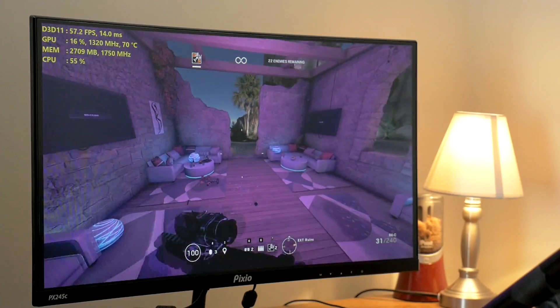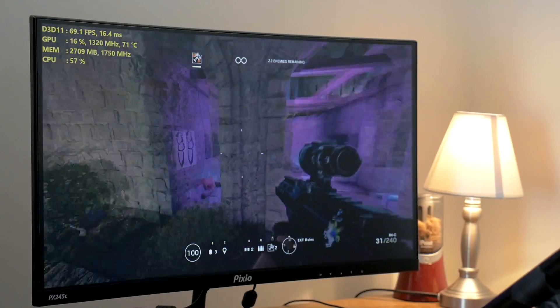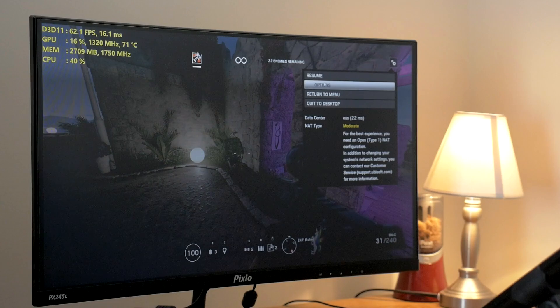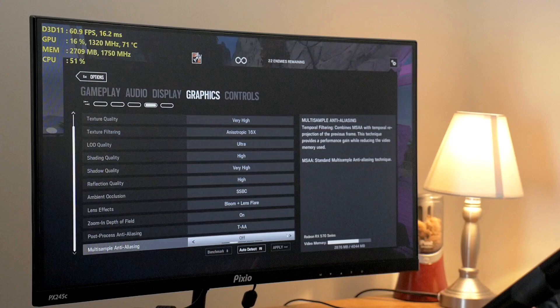We just dropped down into the 60s — that's a pretty taxing room actually. Coming down into the 60s there, but still a very, very smooth transition as you would expect with FreeSync. Let's go ahead and ramp up the anti-aliasing now and see what happens if we come down well below 60 FPS.